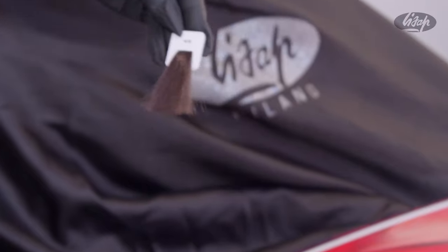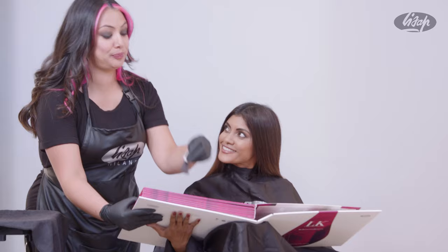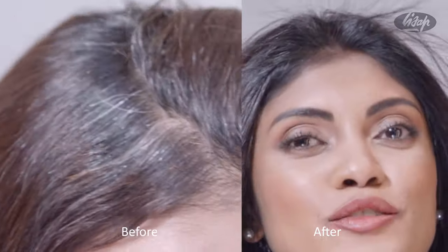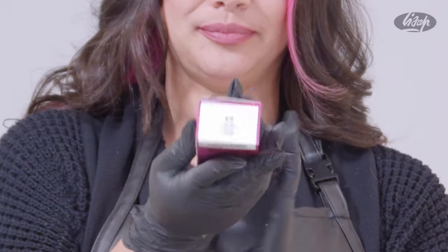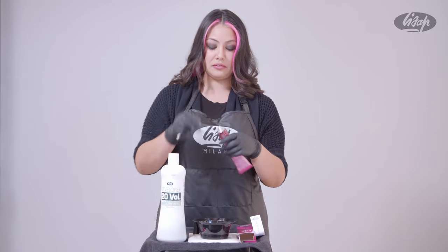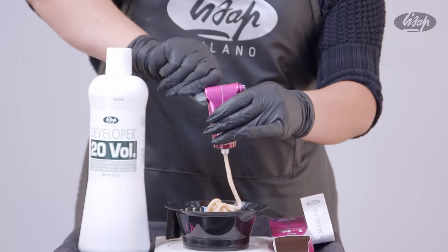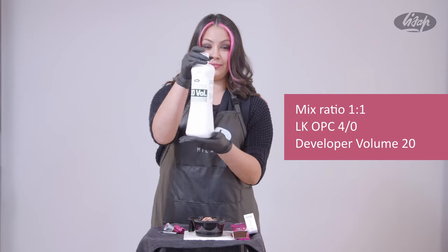Use our LK Color Chart to consult with your client to determine the ideal shade. For this client, we are using LKOPC 4 over 0 with Developer Volume 20. The mixing ratio is one part color to one part developer.